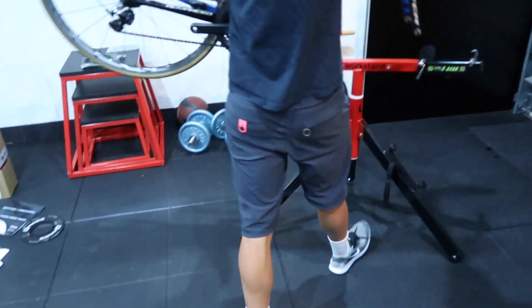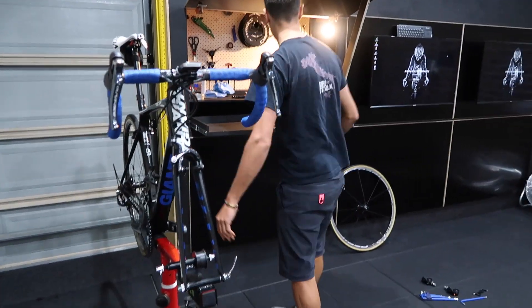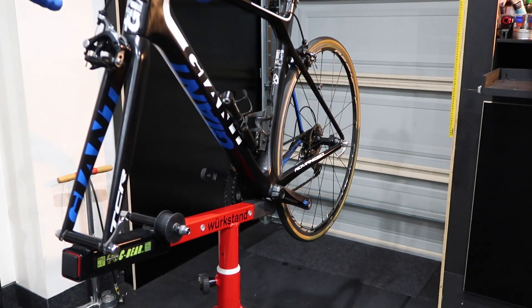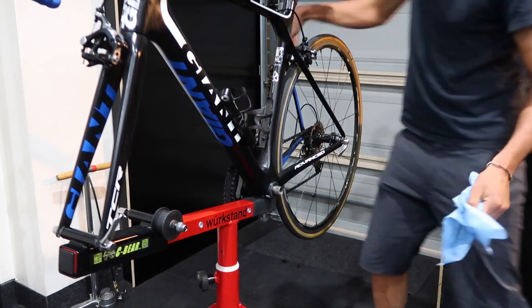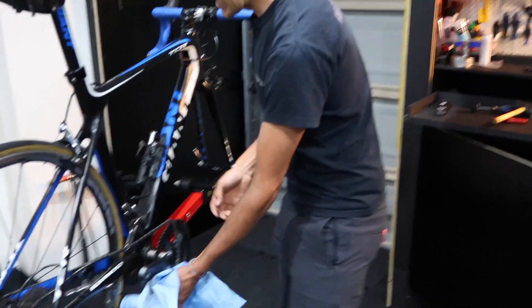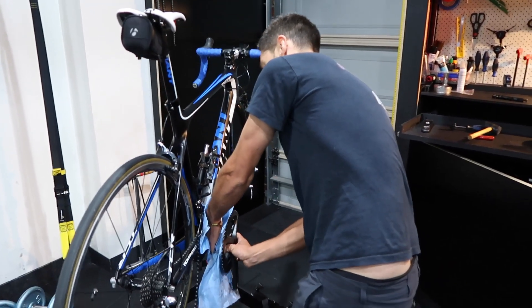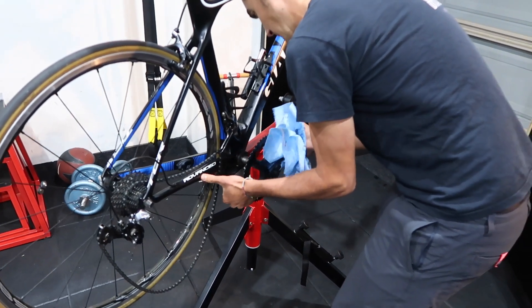Now we have to get funky with the bottom bracket. I have a rule where if you want me to work on your bike, you've got to clean it first — I've sent people away for this exact reason. But we've got Uber Eats on the way, so we won't go too far. Our lunch is going to be pretty greasy as it is — get into it.